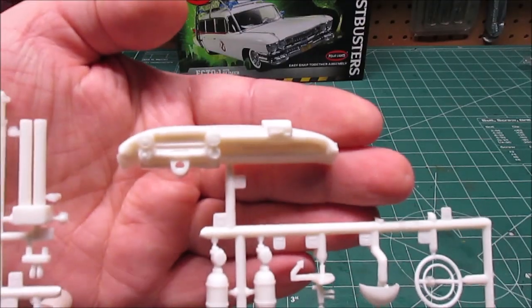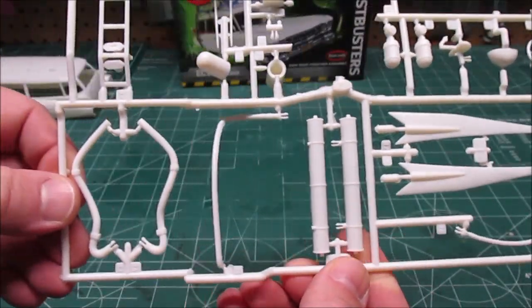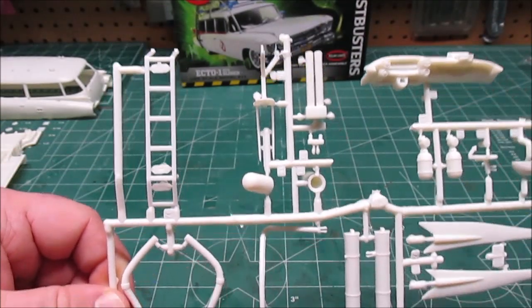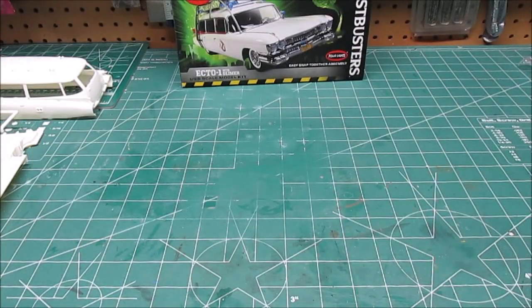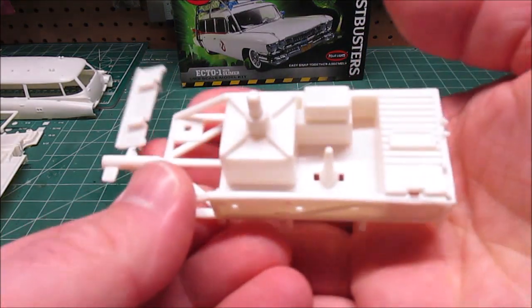This kit has been around for a long time — they must have sold a gajillion of them. What they did this year was re-release it; the molds are clean, we're not seeing a lot of flash on anything. And they included a cool Slimer figure this time, which is pretty cool.